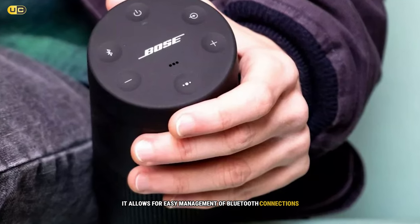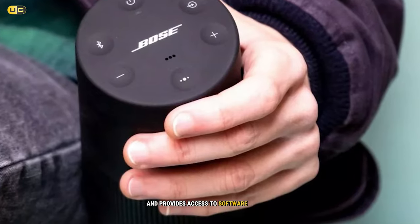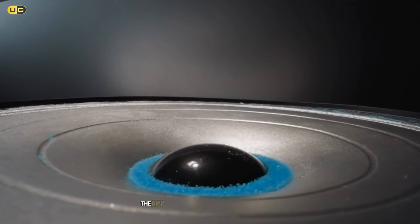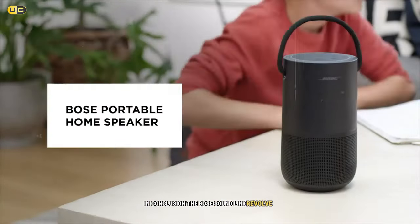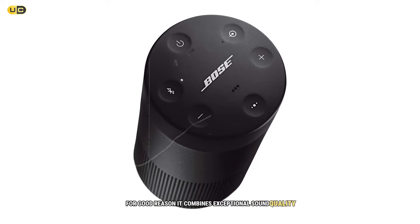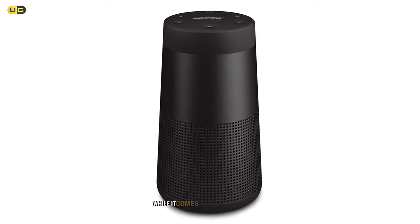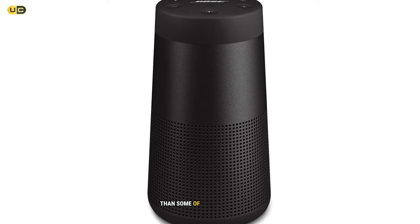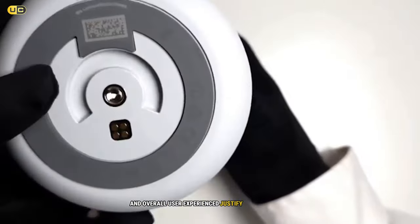The Bose Connect app adds another layer of functionality — it allows for easy management of Bluetooth connections, enables party mode for connecting multiple speakers, and provides access to software updates. In conclusion, the Bose SoundLink Revolve 2 stands at the top of our list for good reason. It combines exceptional sound quality, premium build, and versatile features in a portable package. While it comes at a higher price point, the audio performance and overall user experience justify the investment.